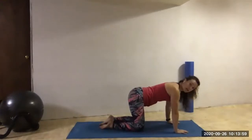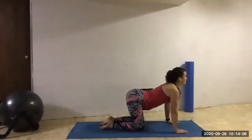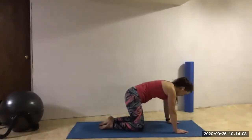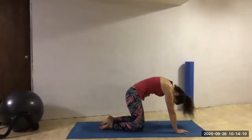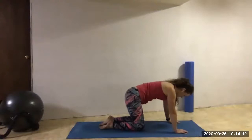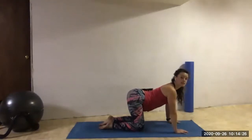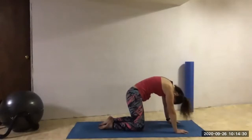Holding the tabletop position, go ahead and take your cow and cat. We take a big inhale, look forward with the eyes. Exhale, tuck the tailbone, round the back, pull the bellies up nice and high. Now inhale, open up the cow — tall through the crown of your head. Exhale, tuck the tailbone, round the back, pull those bellies in. Inhale, open — long through the neck. Exhale, round your back nice and high.